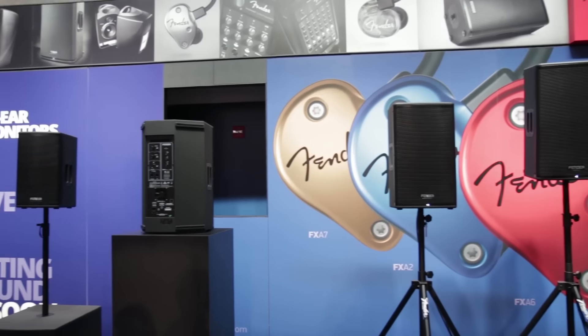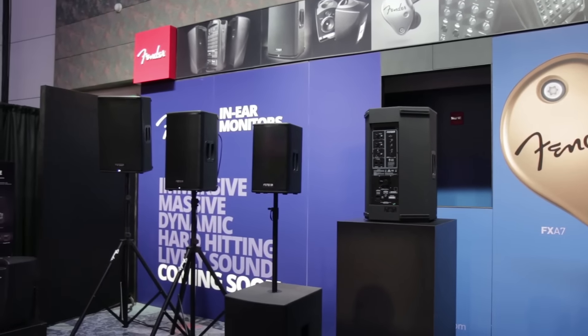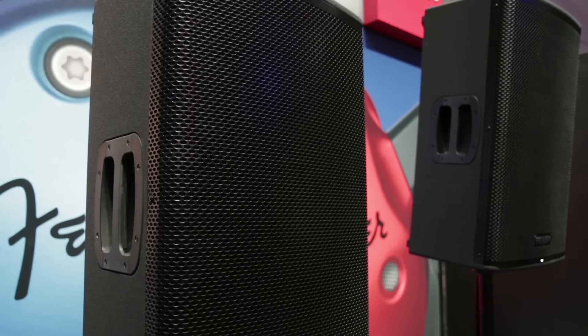These are our new Fortis series speakers. There's a 15-inch two-way and a 12-inch two-way. These loudspeakers are brand new to the market — the most powerful, musical, flexible, and durable speakers in their price points. The 15-inch two-way is $749 MAP and the 12-inch is $649 MAP.